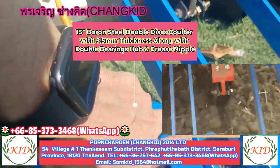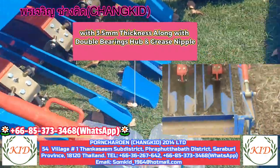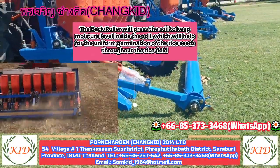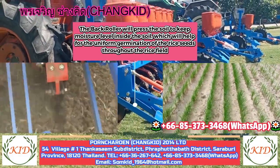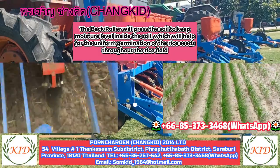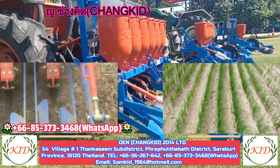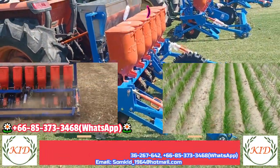The seed comes from the seed tank, the double disc coulter opens the soil, and the seed drops in. Then the seed covering legs cover the seed. In the final step, the back roller covers and presses the soil to keep moisture very close to the seed, helping uniform germination throughout the field.